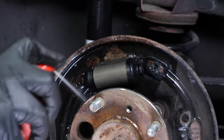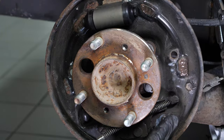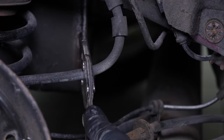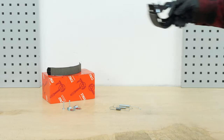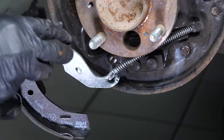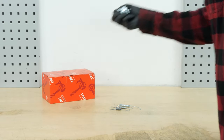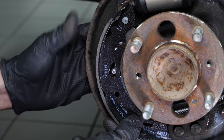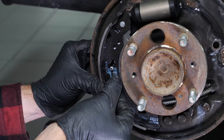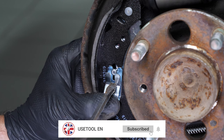Before installing the new brake shoes, clean the plate again. Once cleaned and dried, lubricate the brake shoe bearing surfaces. Remove the brake hose pliers. Take the rear brake shoe and start by reinserting the handbrake cable back into its latch, then position the brake shoe. Take the brake shoe holding system with rods and clips supplied in the kit. Insert the rod. Install the rear brake shoe retaining clip using a flat-head screwdriver.